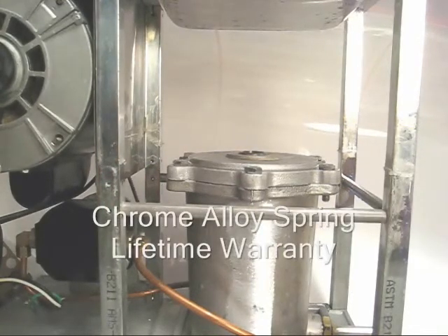I hope you like what you see. New and improved chrome alloy springs, and they have a lifetime warranty.